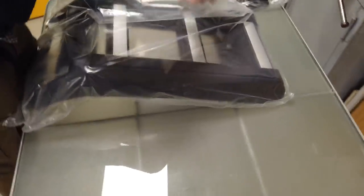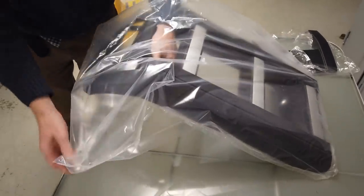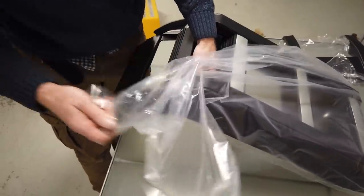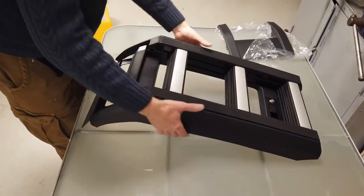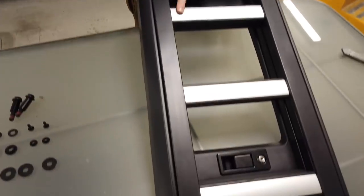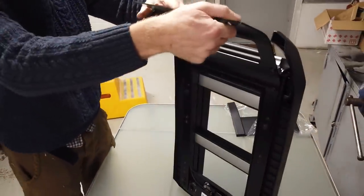Now for the main event! It looks like it comes pretty well fully assembled. There we go - that is the ladder. We've got a key there. It looks sophisticated - we've got a nice contoured shape there.